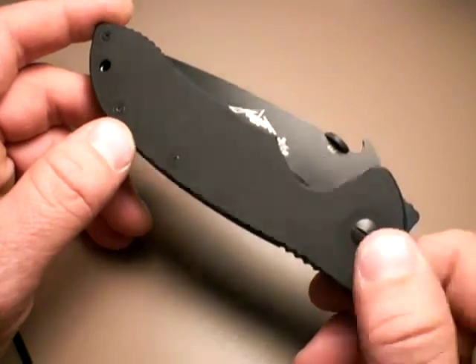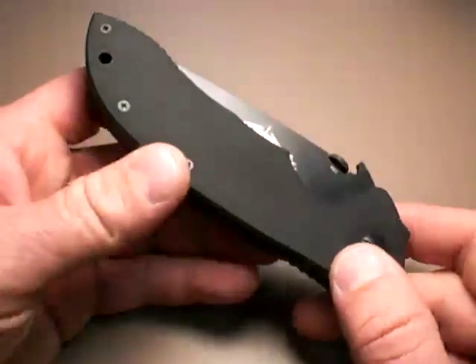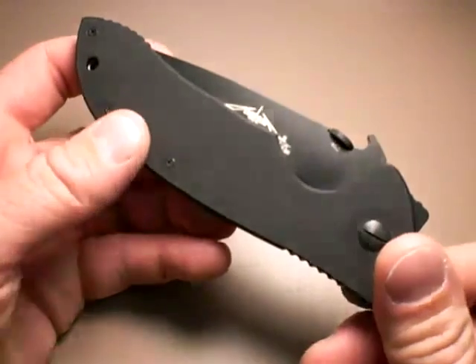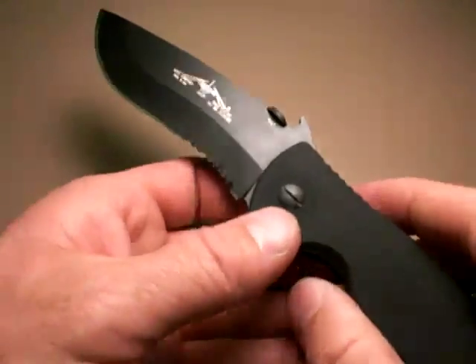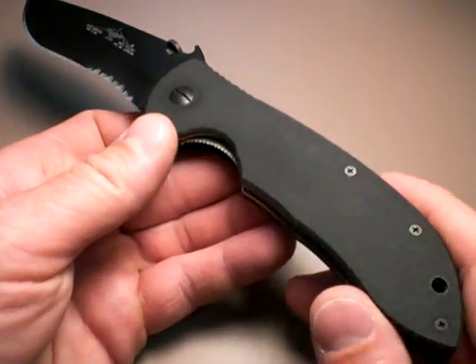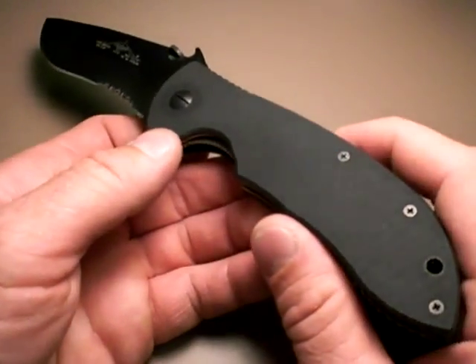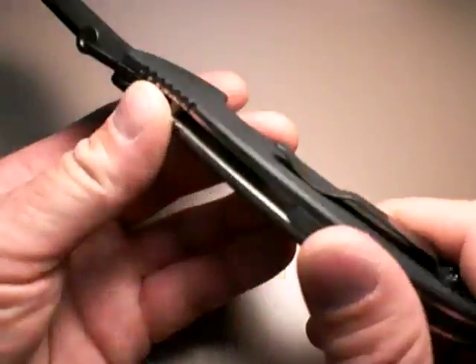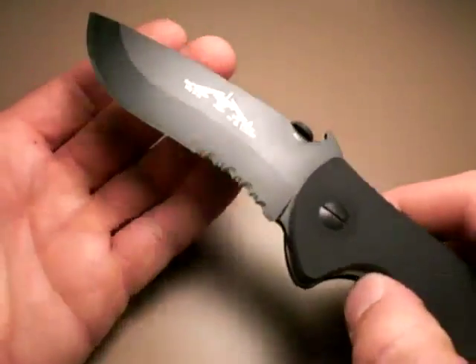Emerson does a lot right with their knives. They do have one weird thing, and I'll talk about that. But overall, Emerson knives are outstanding. The interesting thing about this particular knife is it's a big, 4-inch blade, but the whole knife feels relatively light. Truth be told, it's not — this is a 6.6-ounce knife, so to me that's not a lightweight tactical. But at a 4-inch blade, maybe that's the weight we need to accept.